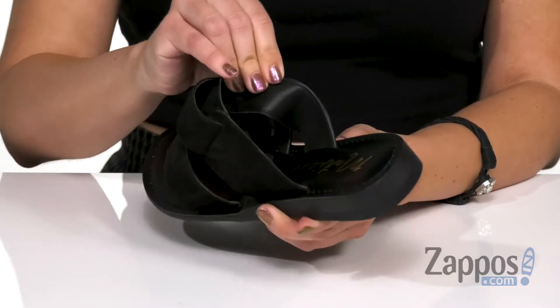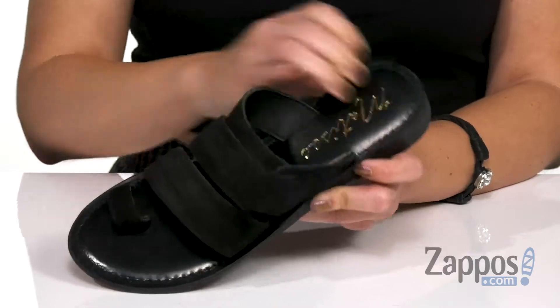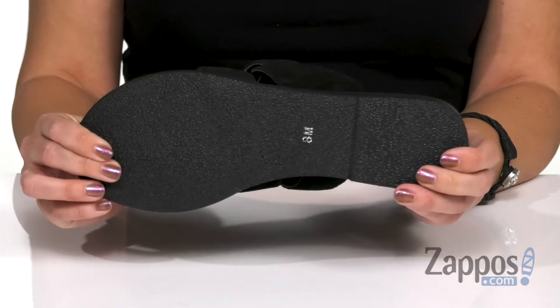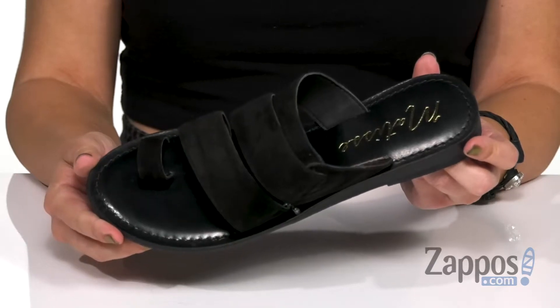Inside is a really soft leather lining. You do have a smooth footbed, light cushioning throughout. It does give you a bit of a wedge, and the bottom is a synthetic outsole. It's always a good time when you're feeling good, so put these sandals on your feet and go have a good time. They're from Matisse.